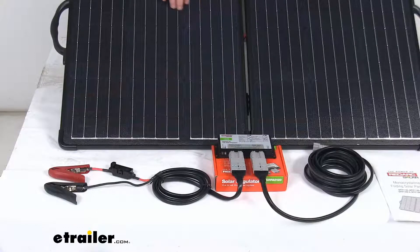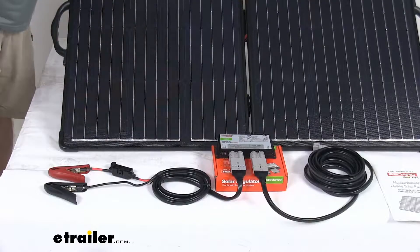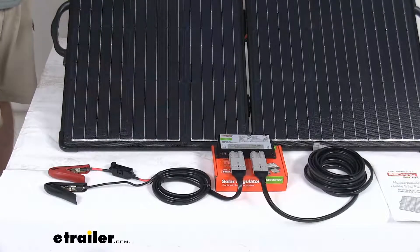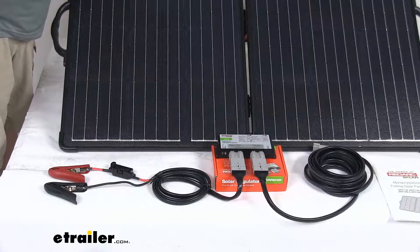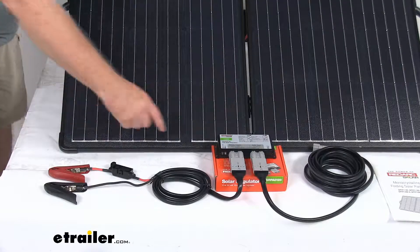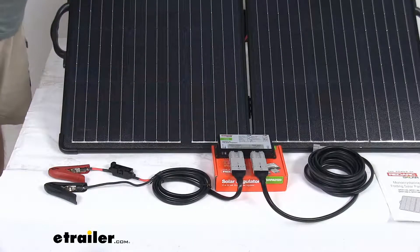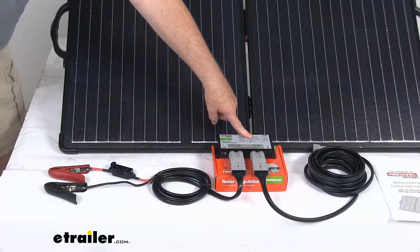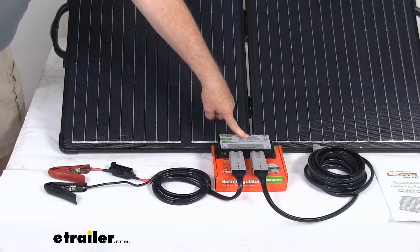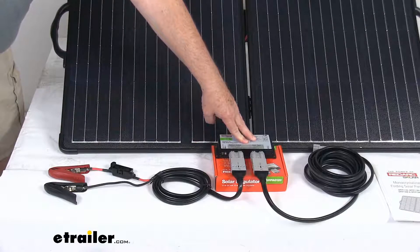Let's talk about the 10 amp solar regulator. This is what will adjust the solar panel output for a nice, quick, consistent charge. It uses a multi-stage charging system which will help extend the battery life. It has indicator lights that'll light up and monitor your battery and regulator status, and right at the top on the regulator it will have a guide that'll show you what those lights mean when they light up. It does have built-in safety features to protect your electrical system.